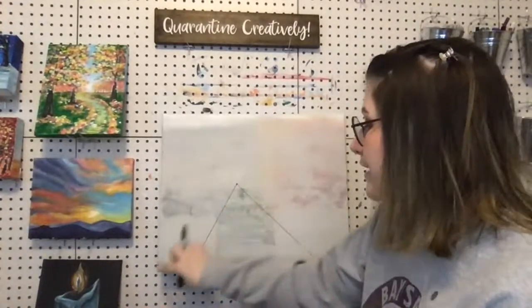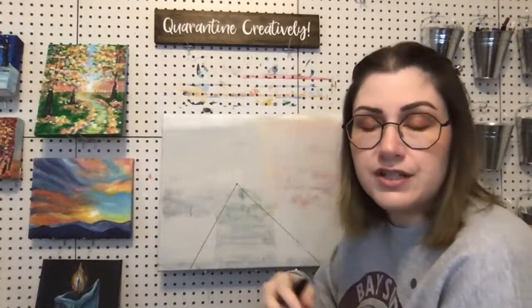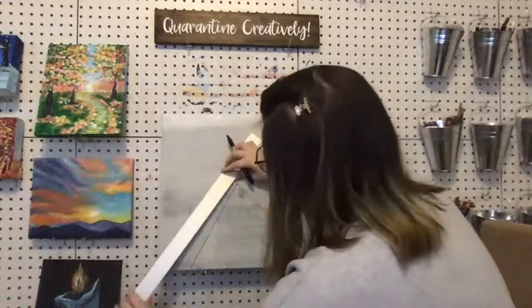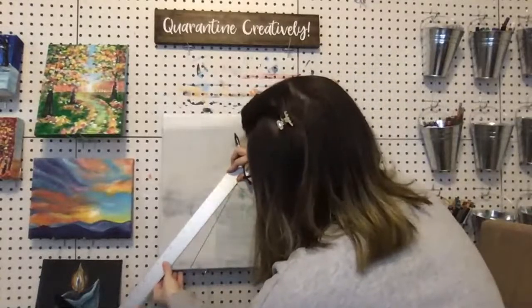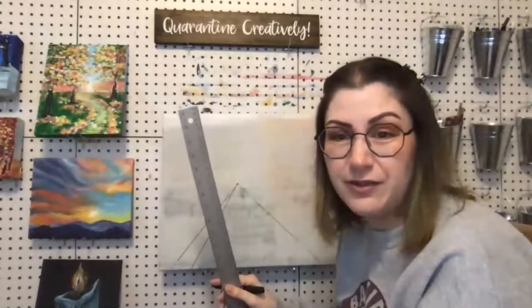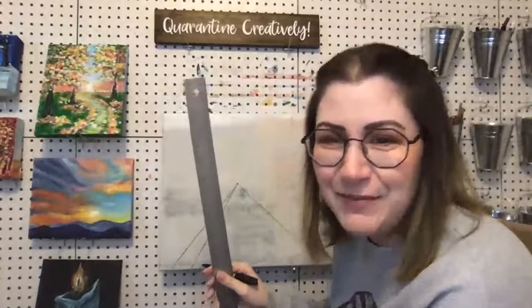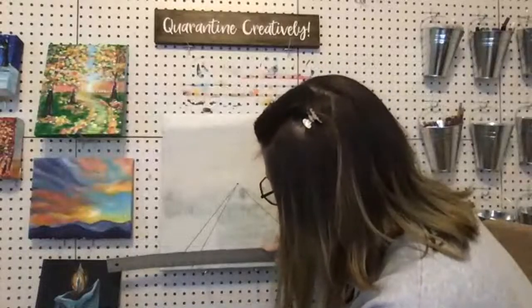When we use a ruler here, we're really just using it for straightness, not measurement. I didn't bring it all the way to the corner because I want to leave room for sidewalks. Now I want sidewalks and I need to decide how wide they're going to be. I'll draw my first sidewalk line. Sidewalks are kind of uniform, so I want to make them about the same width on both sides.